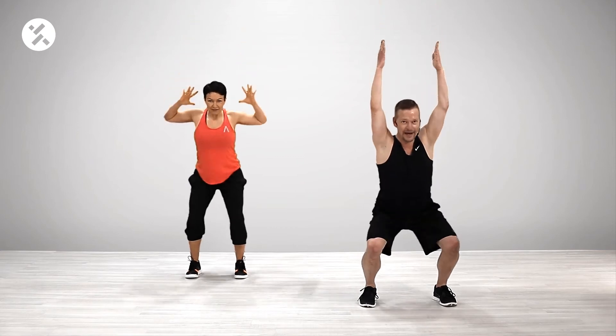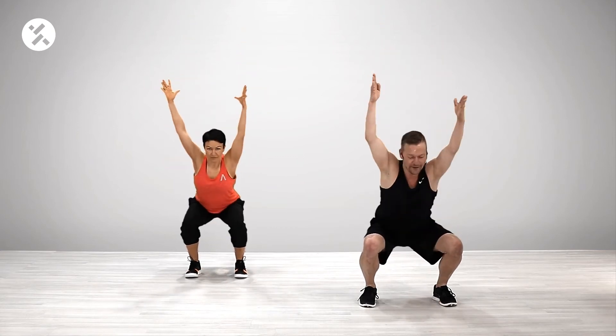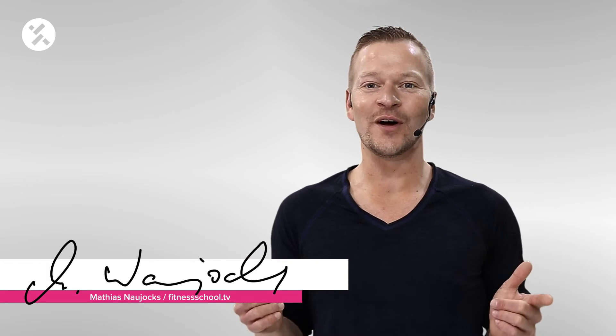Now you twist with a long arm down. Hi, my name is Matthias and welcome to Fitness School TV. You're now going to see a functional and core body workout which I created for you — enjoy it.